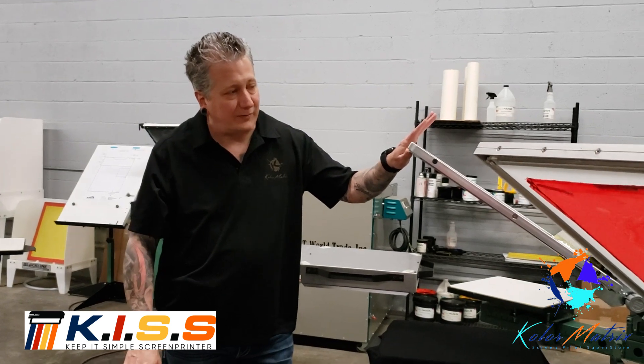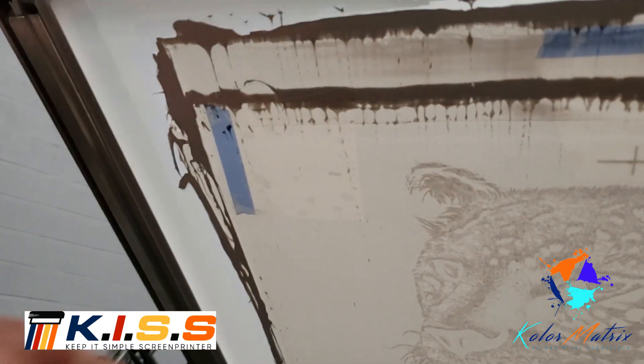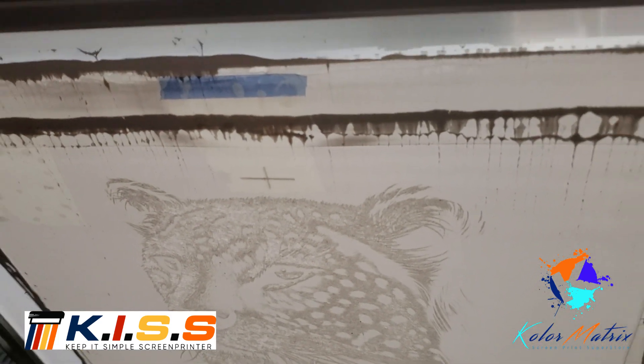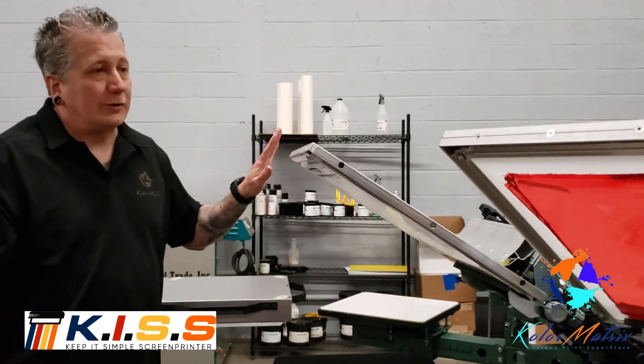These frames — the mesh has got a polymer sheet that's attached to it. There is no emulsion; the image is actually burned into the mesh with a thermal print head, burned at 600 by 1200 DPI. This is a 55 LPI design, and we're doing this on 200 mesh.